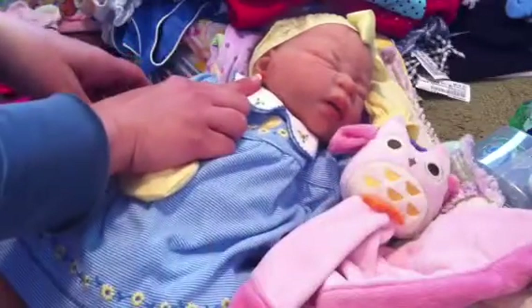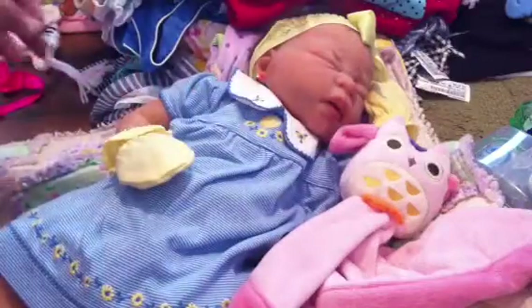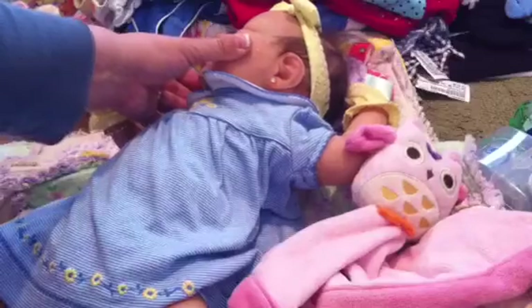She got pierced ears! Mommy pierced Mirabelle's ears and she loves it. She didn't even cry. She did very, very well — she slipped right through it. Looks gorgeous, doesn't it?